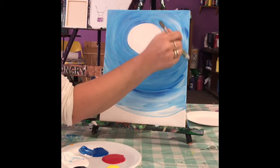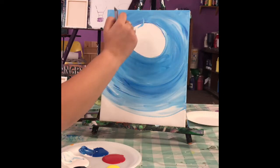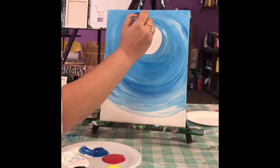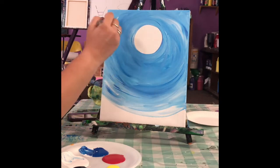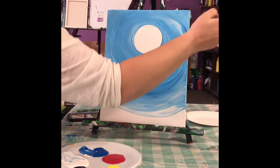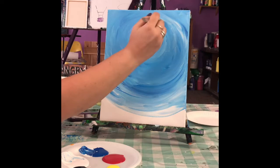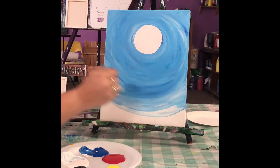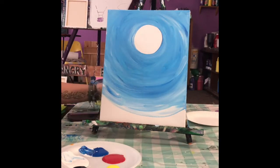So when you get your background how you like it — I goofed up a little bit so I'm just closing that circle up a little. Doesn't have to be perfect. It's super weird doing these without you guys heckling me. Maybe we'll do a live video sometime this week. So when you get that done, I kind of like that.